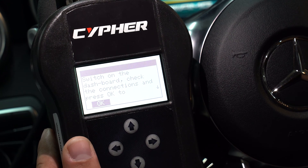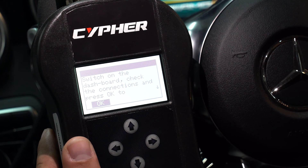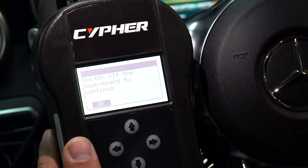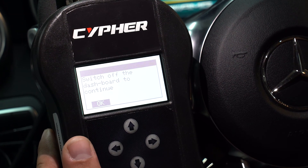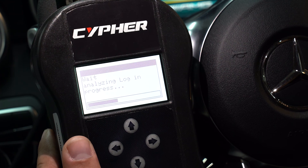After the tune is on the vehicle, you can turn the car off and unplug the handheld. Some vehicles will need a couple key cycles to clear out any warning messages. If your car had a check engine light prior to installing the tune, you may need to still clear the code using a code scanner. Congratulations, you have now unlocked your vehicle's true potential. For any support, please email tuning@wisetech.com or give us a call.